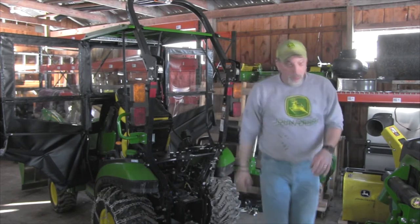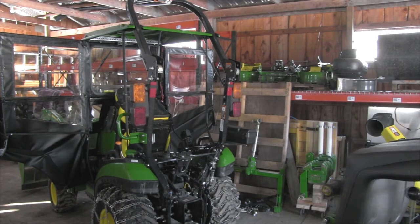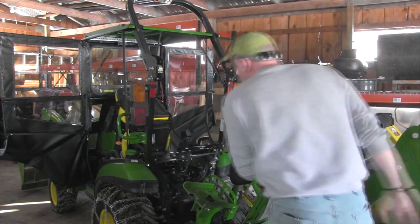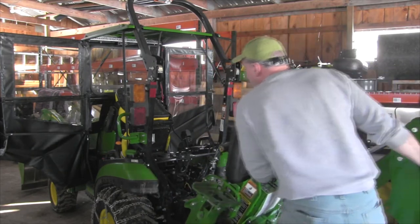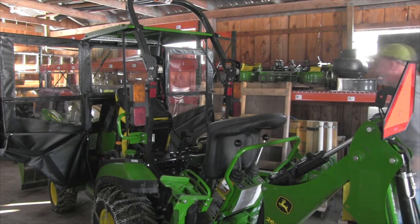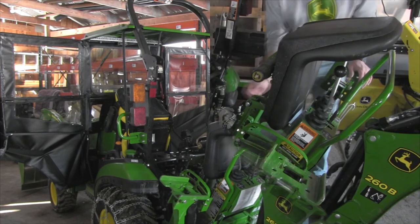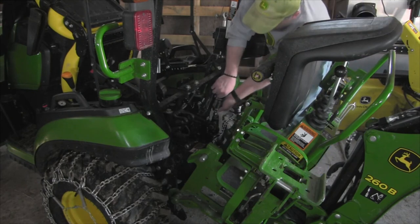Now that we have that, we're going to go hook our backhoe up. This cart does work well — if I remember which side to push it from. This is actually the first time hooking it back up on this cart, so excuse any hard times I may have lining it up. It was very easy to take it off and drop it on — I was very happy with that.